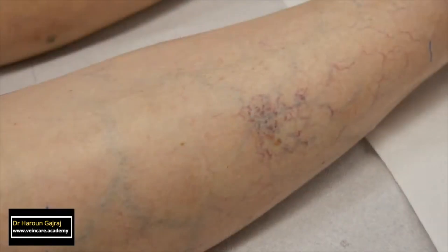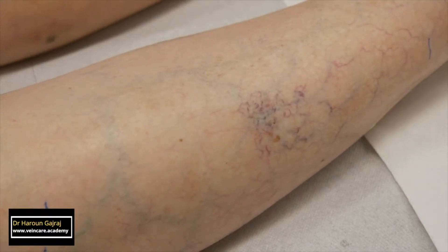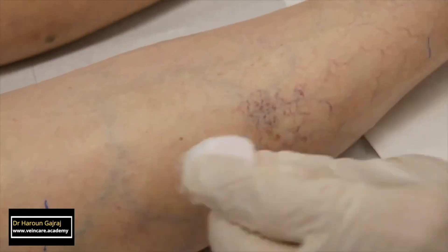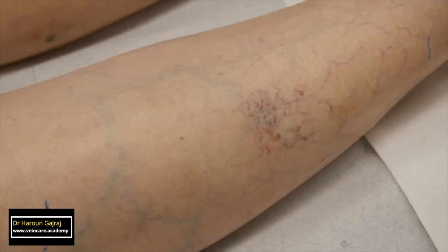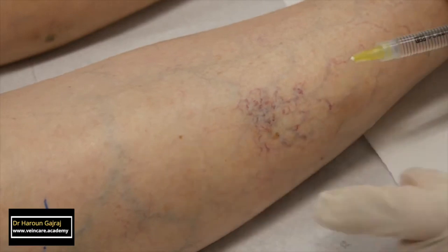Here we see a cluster of telangiectasia on the outer part of this patient's right calf. I am preparing to inject them. I disinfect the skin with an alcohol-based skin cleanser. Consider allowing a few seconds to allow the alcohol to dry completely, to minimise the discomfort of the injection.